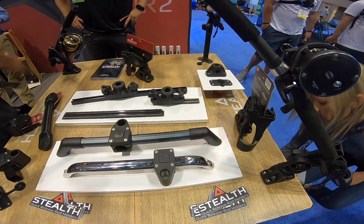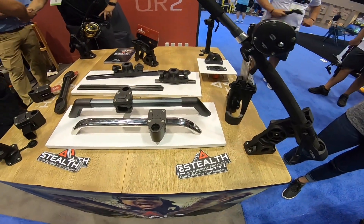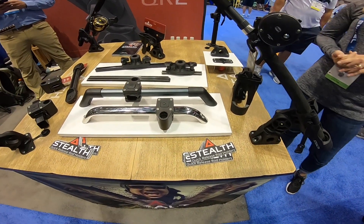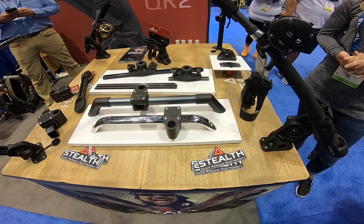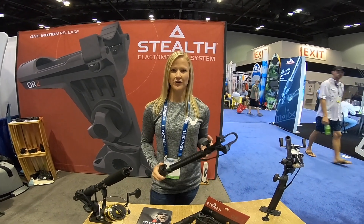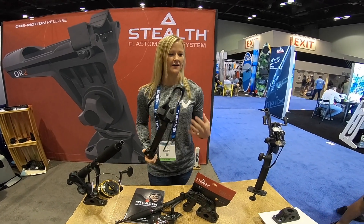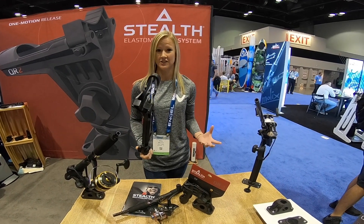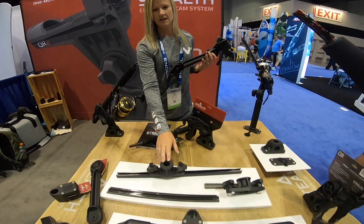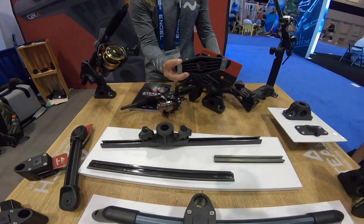On the video I put up this morning, people were asking about the mounting options for the Stealth mount. I've got a friend of mine who is pro staff for both Stealth Rod Holders and our kayak company, so I'm gonna get her on here. I'm Erica Delana, I'm on the Stealth Rod Holders field team as well as the Vibe Kayaks pro staff. Michael Davis told me y'all had questions on how the Stealth kayak rod holders mount into the track rail system.